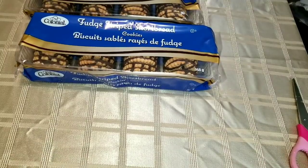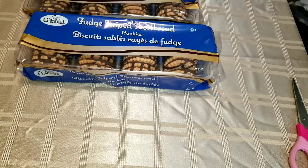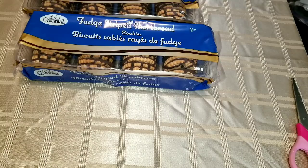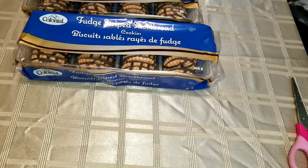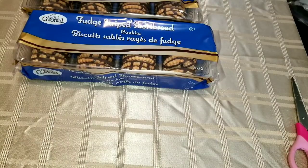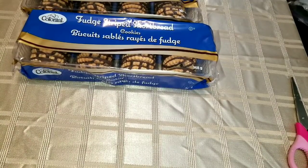Hi everybody, it's Debbie here and welcome back to my crafty den. I'm doing a dollar tree haul with you today, with a small one from Dollarama as well and one bag from the Great Canadian Dollar Store. We went to Huntsville today and it was a spur of the moment trip — we just decided in like five minutes that we were going while the roads were good.